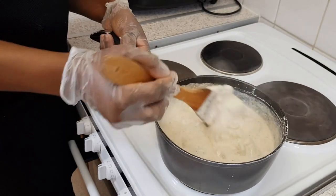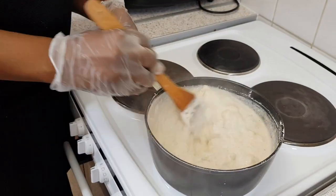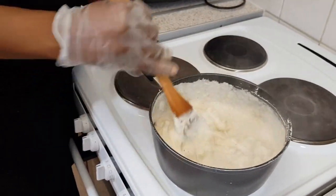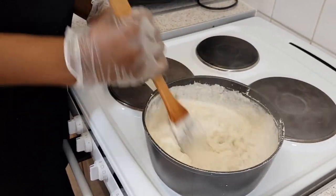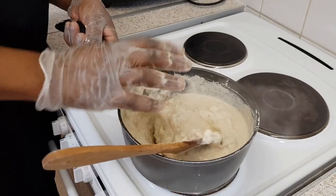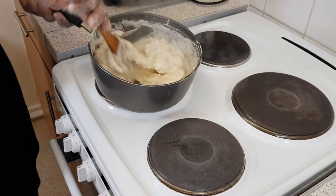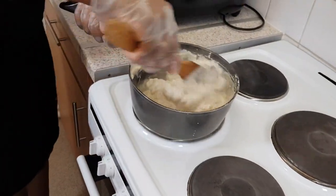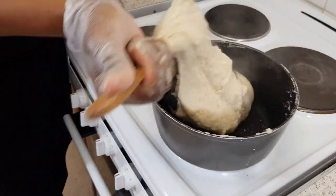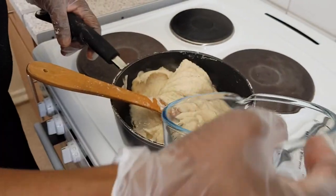It's been on for about 10 minutes. You see it's forming — at this stage you need to be very tactical. Take it off the heat a bit and help it form. You can see it's formed.